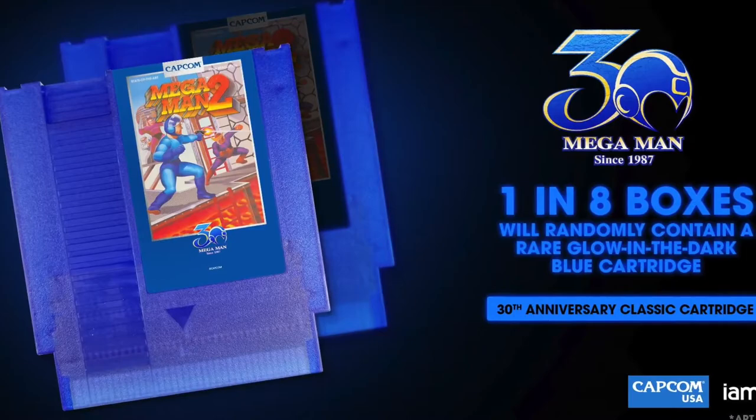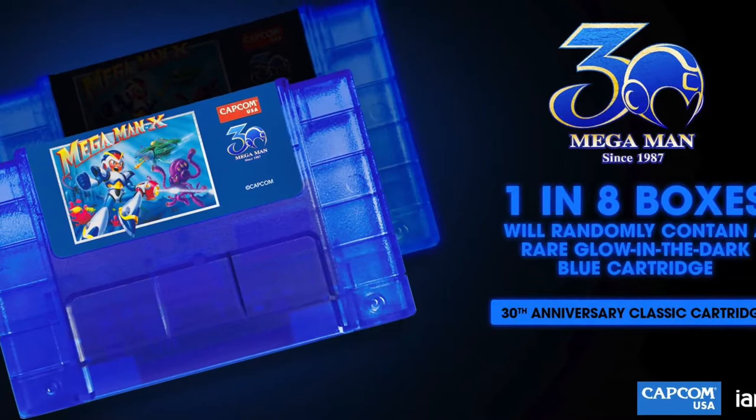Even though I think Mega Man X is a much better game than Mega Man 2 — and this probably makes me a bad Mega Man fan, but Mega Man 2 is one of my least favourite NES entries in the series — I think the Mega Man 2 release looks better. I really like the baby blue colour. What's really cool is this is a limited run of 8,500 copies of each. Not a super-duper limited run, but 1 in 8 of them will actually come in a glow-in-the-dark, dark blue cartridge, and that looks crazy! I love the look of that.